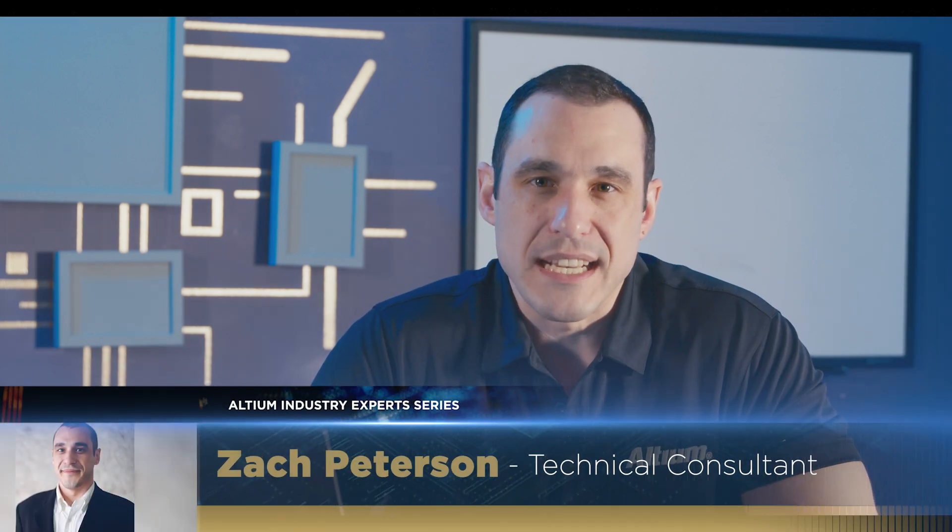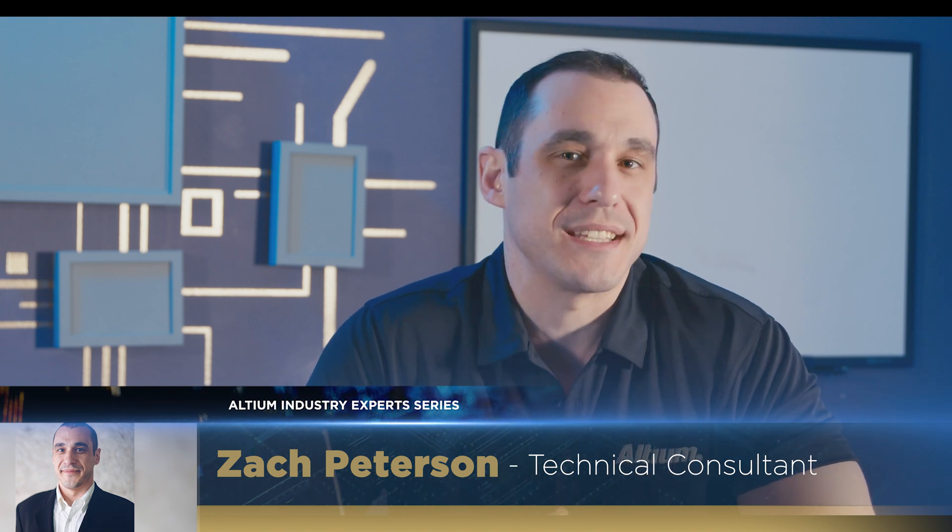Hello everyone, welcome back to Altium Academy. I'm your host Zach Peterson and today we're going to be answering a viewer question about designing and placing mouse bites in PCB panels.